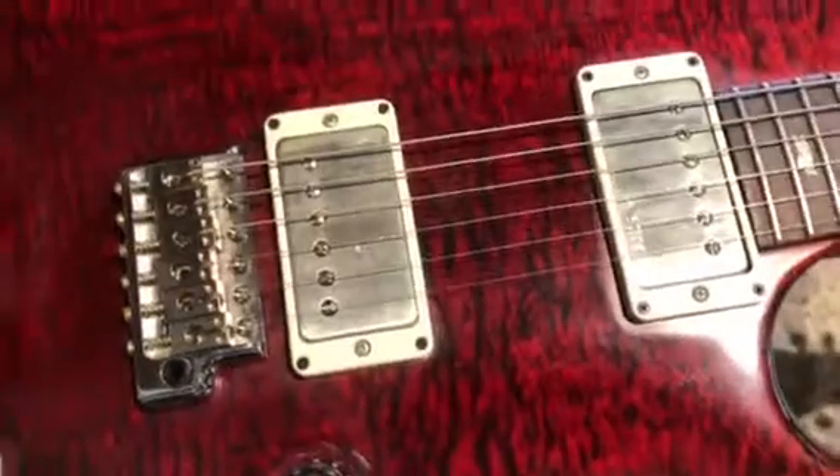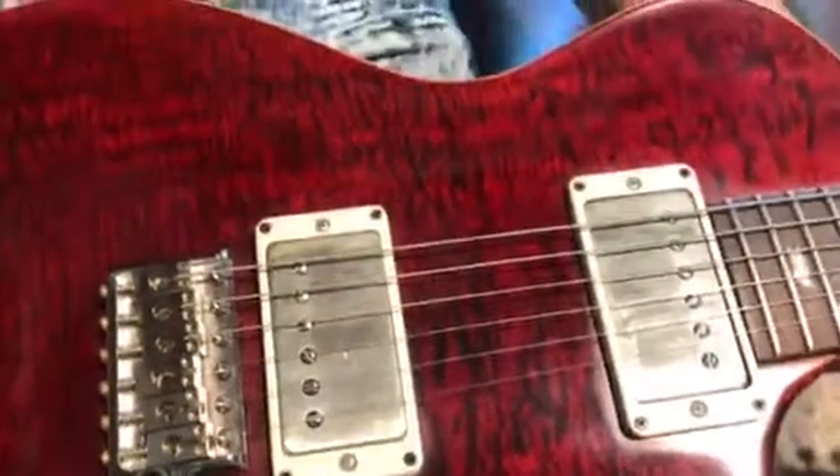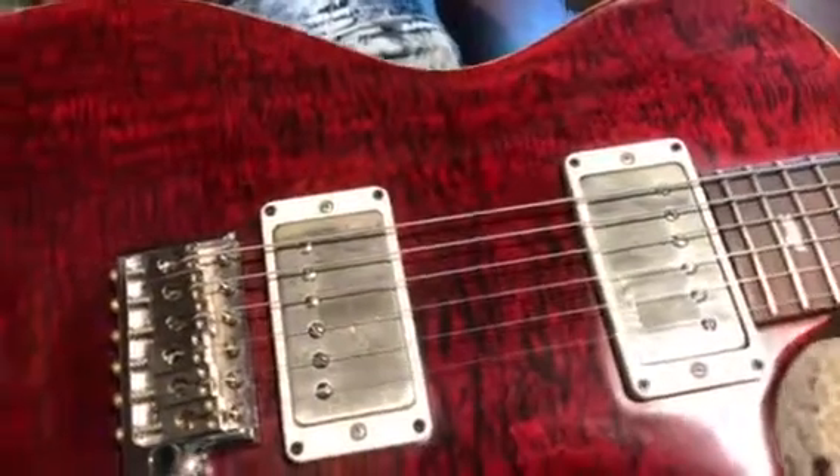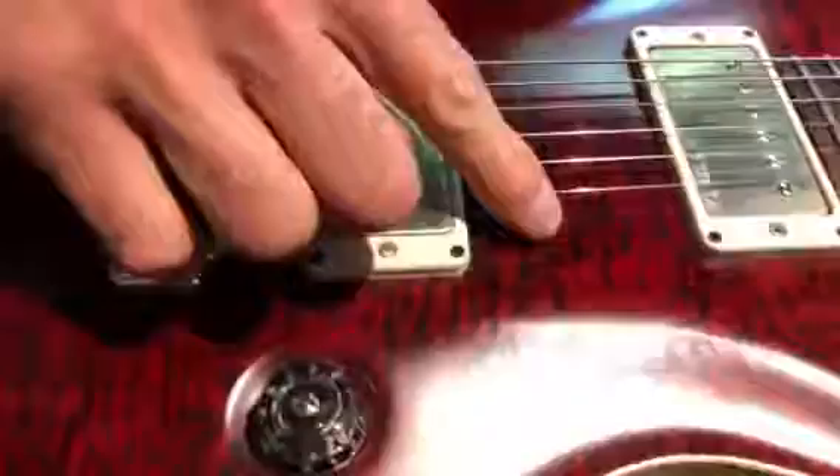It's just kind of moisture — it just happens with nickel over time. We did try to polish it and it didn't really work, so I think what you see is what you get.